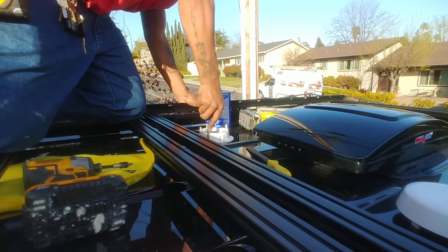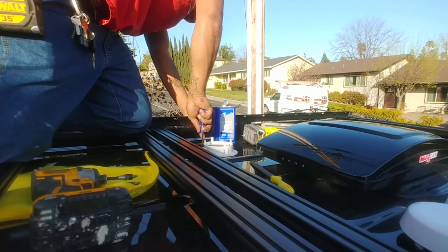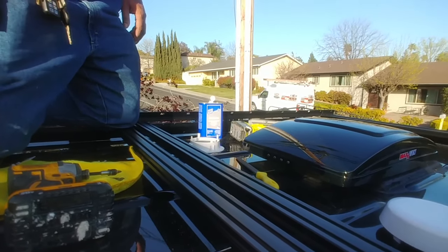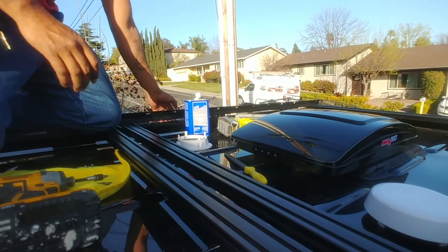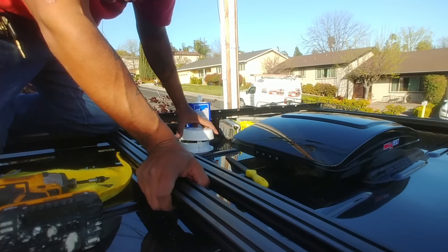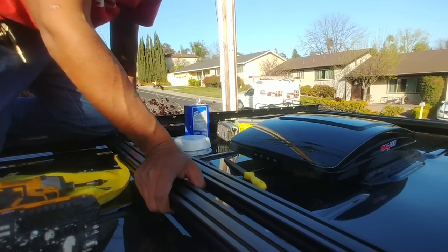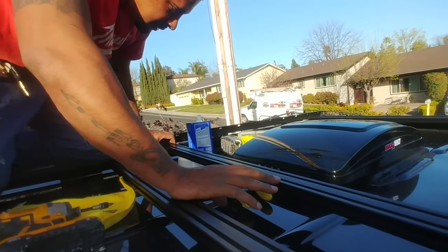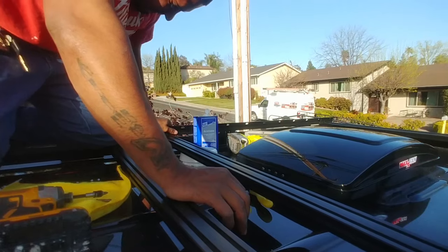Go ahead and make your final adjustments using a hand tool. Now we're ready — we could go ahead and do the lap sealant first or just try to see if it clears. We're going to test it first. Look at that — we cleared it by probably one-thirtieth of an inch, if there's such a thing!